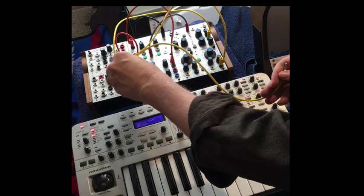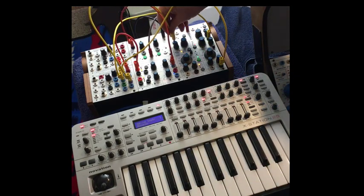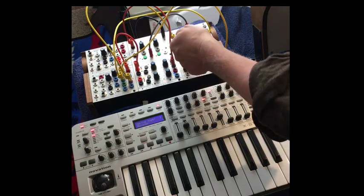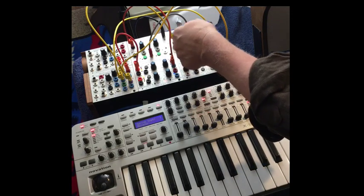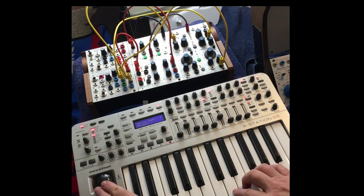Let's go out of aftertouch and go into modulation index. I have a modulation oscillator in LFO mode — it has sort of a saw wave — and so when I hit aftertouch, we'll get that. So now we can change timbre.